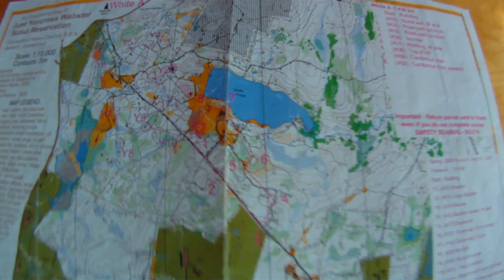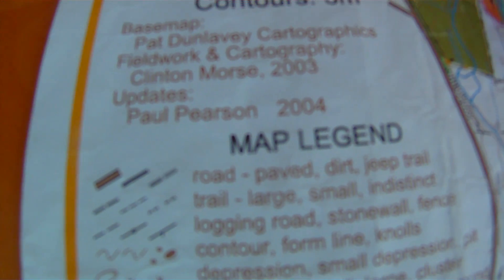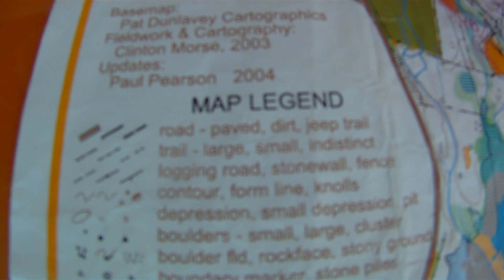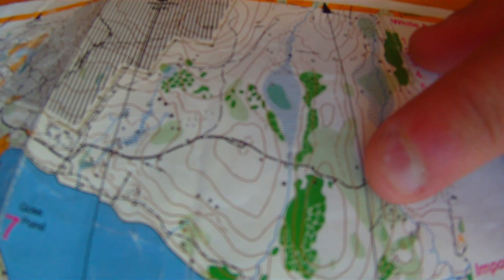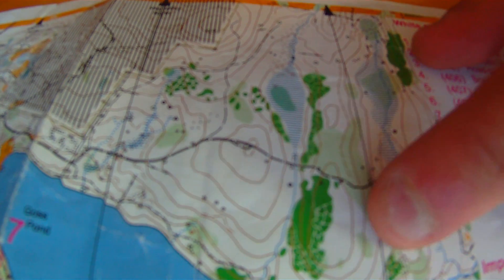On an orienteering map you have the map legend, which shows you the different features shown on the map — though you wouldn't have the legend on a harder course. Usually these maps are topographical, showing contour lines which indicate elevation change. On this map, each contour line represents about five to ten feet of elevation change. You can see the tops of hills where there is just a closed circle, and then the hill slopes down from that top point.